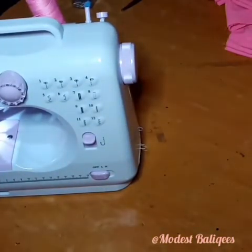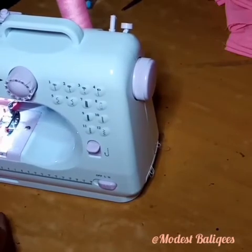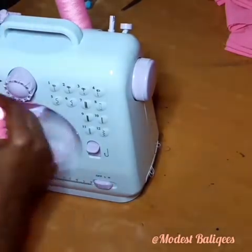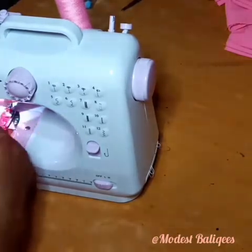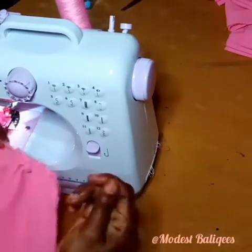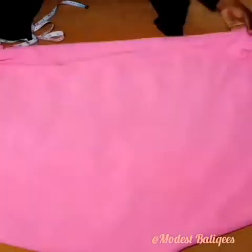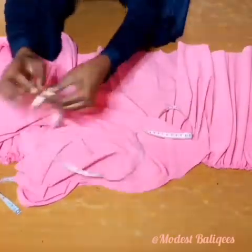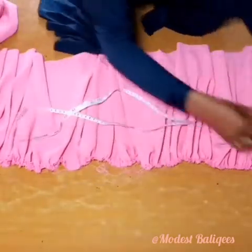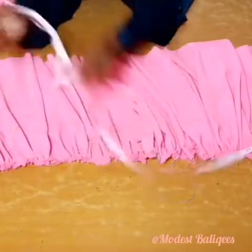Pull one of the threads — not both — when you sew. You have two strands of thread: one at the back and one at the front, so you pull just one to form gathers. That's what I'm forming now. After sewing, I've formed my gathers. The next thing is to take the measurement of the down parts to confirm if my gathers are above or below it, so I know whether to split it more or gather it more. Now I have my gathers.